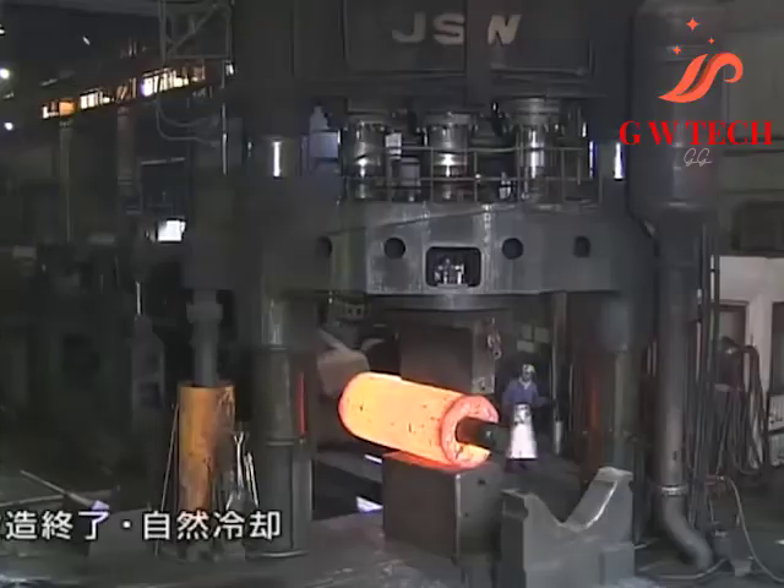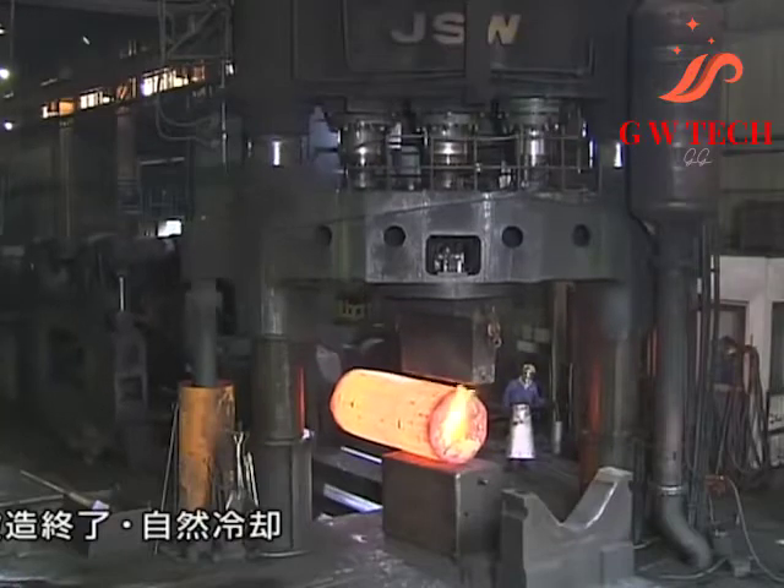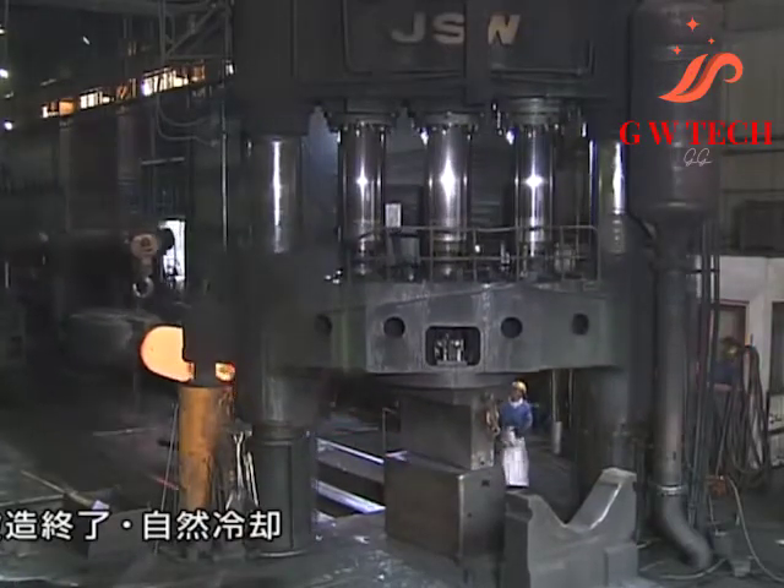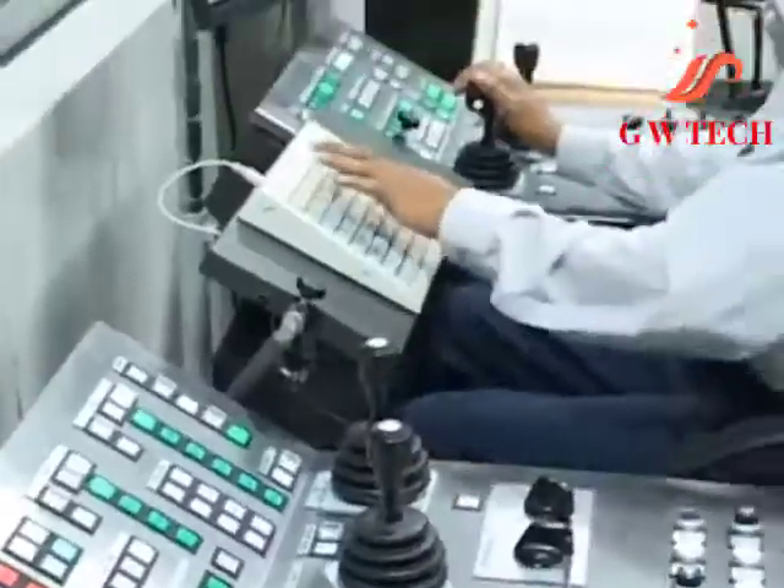Open die forging is different from closed die forging in that the workpiece is not enclosed by the dies, and the dies themselves are more like tools with simple shapes and profiles, rather than resembling enclosed molds.